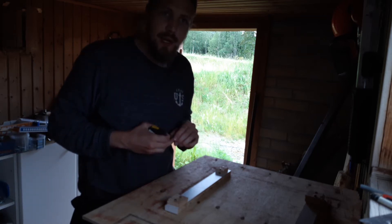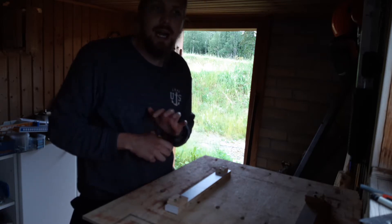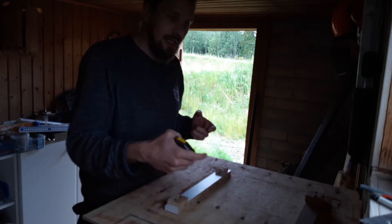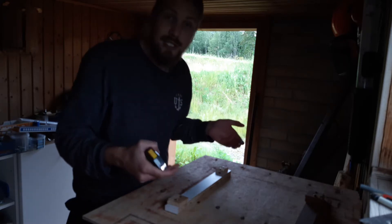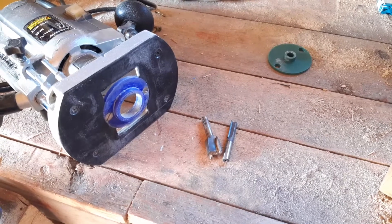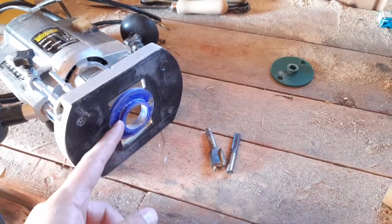Today I will make a router template for my beehive supers. I want to be able to route the handle for them, to have the handles incorporated into the sides. And we shall do all this by trying out my new guide bushing, which I designed and 3D printed in a previous video.